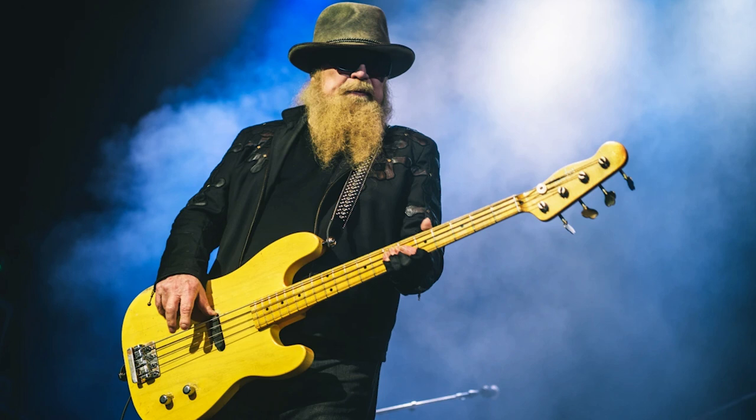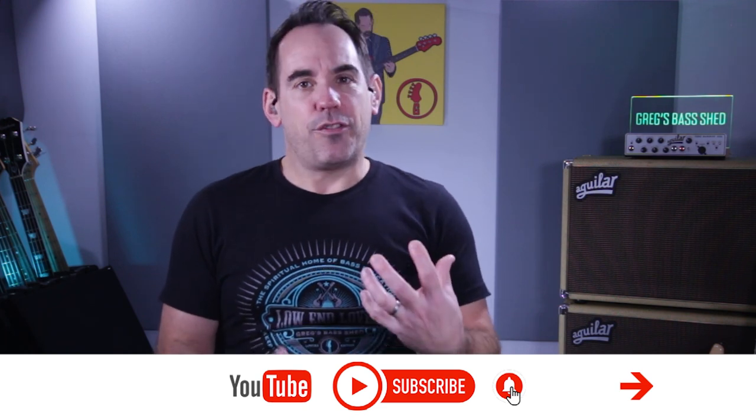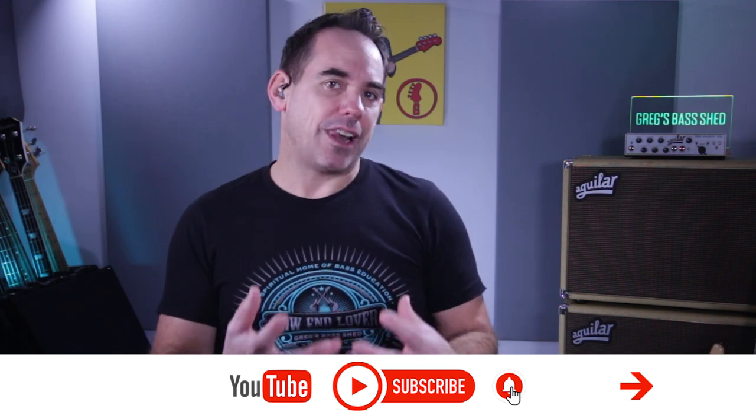Now it's a fairly simple blues bass line, so if you're just getting into playing blues bass this is a perfect lesson for you. But also if you're more advanced, then I'm going to look at the feel that Dusty Hill played it with.